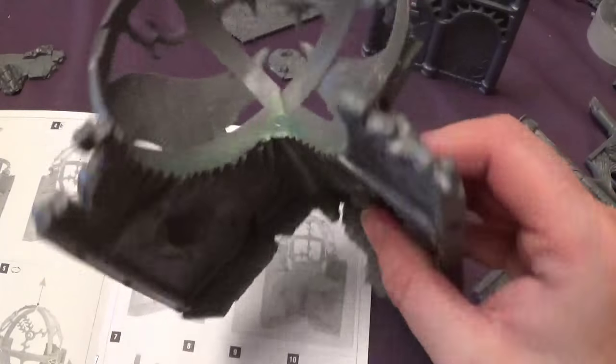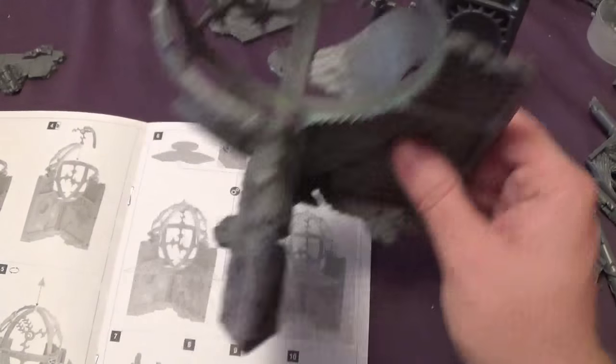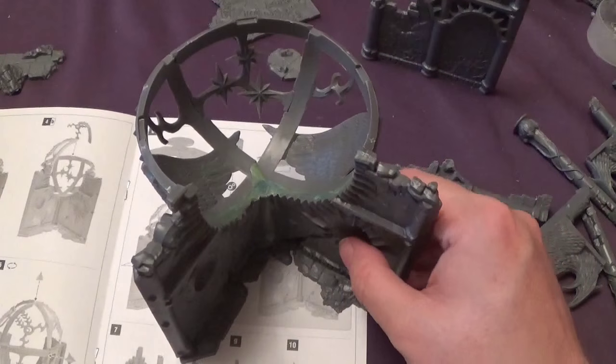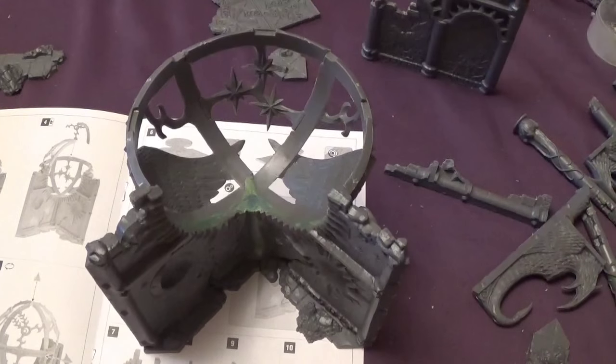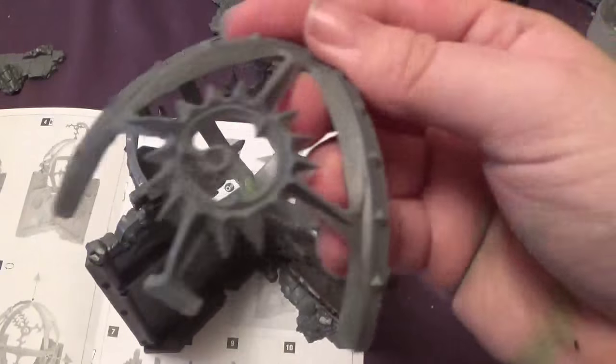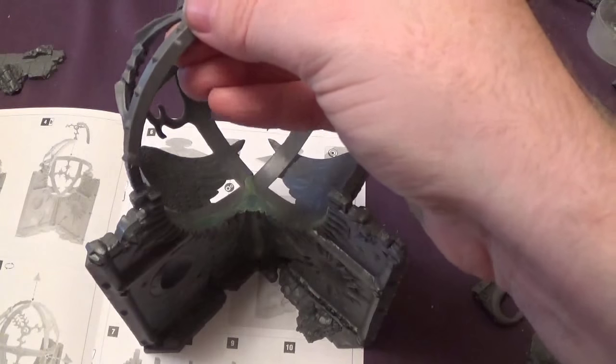And we're back — I've green stuffed the gaps because they were really annoying me. Once the floor is in covering that up, you won't really see much of it anyway, but I wanted to get rid of the gaps. So now we need to move on to the top part of the dome. The first part is this bit here, which looks like a sun — a little cog type thing. A dial. That's a better word.